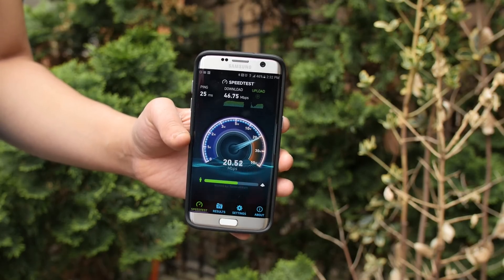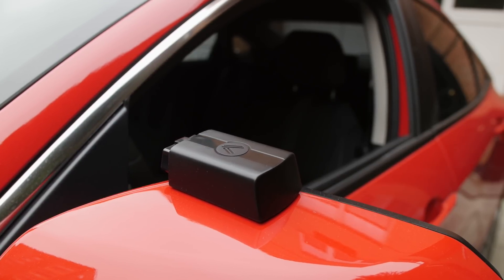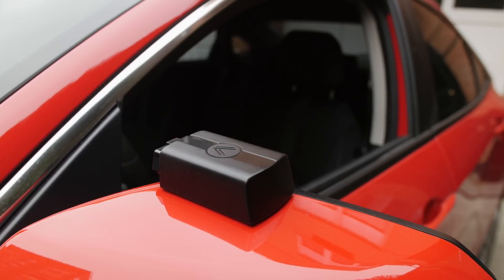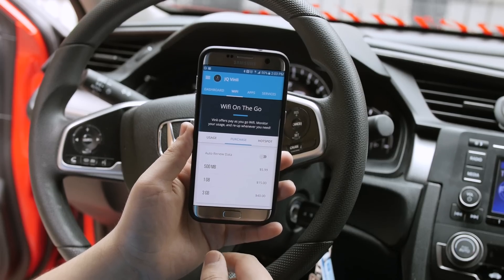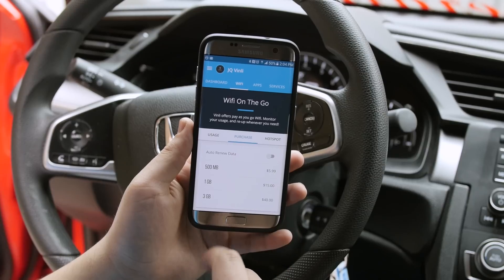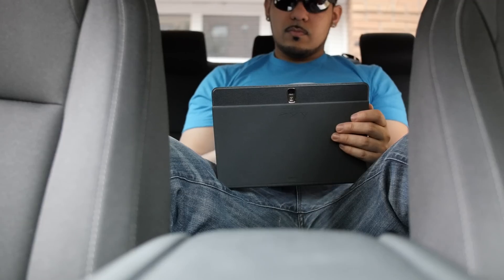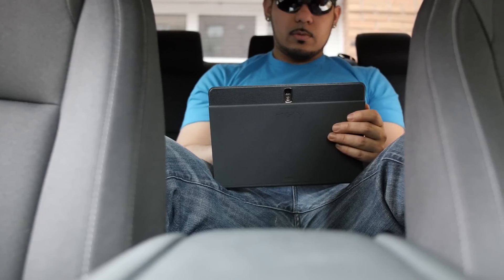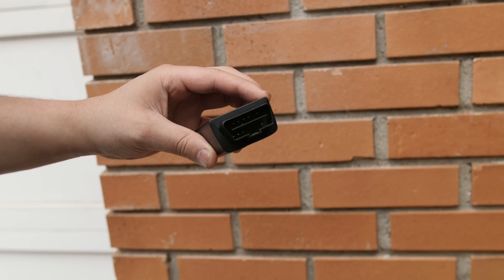I'm also on T-Mobile's network, but nonetheless the speeds on the Vinly were more than good enough for streaming. Now switching gears — the Vinly offers a pay-as-you-go service, which gives you the option to purchase more data as needed. But depending on who you are, I personally think the data packages are a bit up there. $40 for 3GB — I just can't justify that, especially if you're purchasing this because you have children and own several tablets. The data will be eaten up in a few days, especially streaming YouTube videos and online games. So for me, pricing could use a bit of an adjustment, because right now it's not exactly tempting.